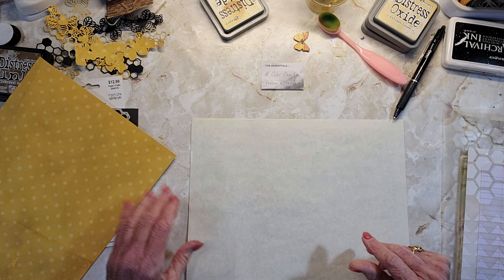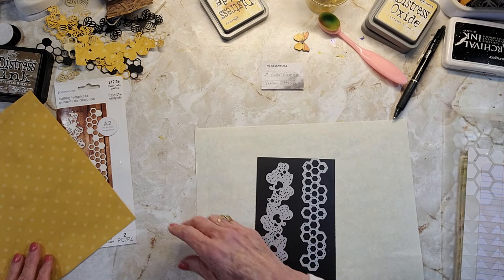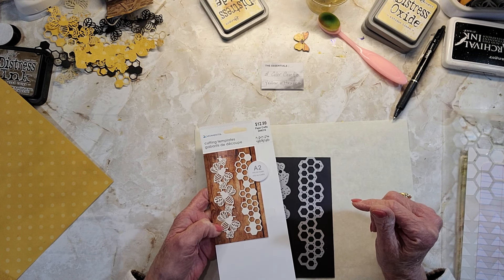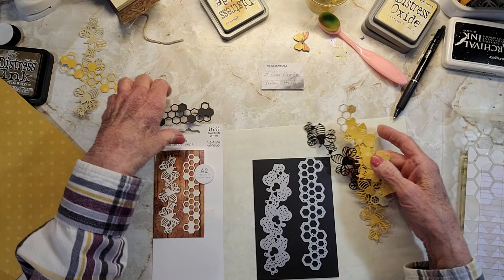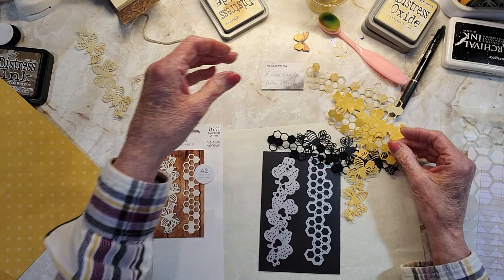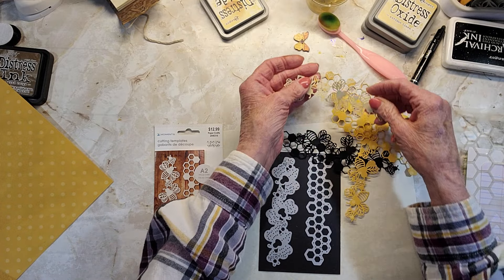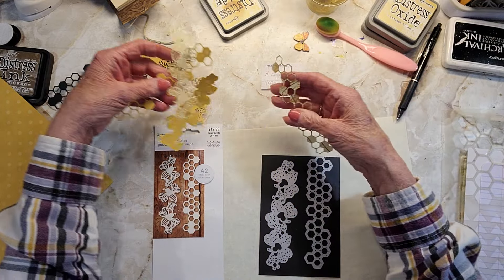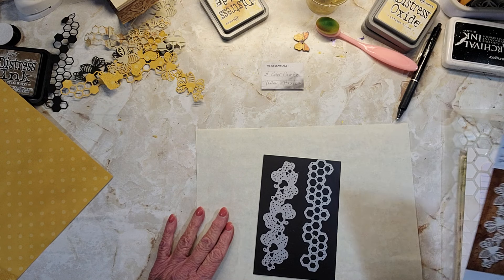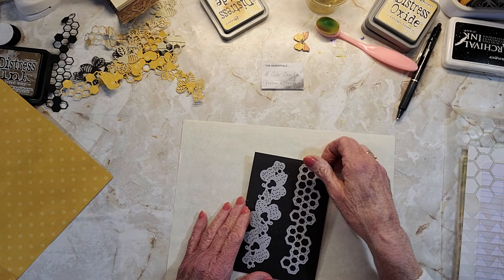I pulled out everything I could think of that would have that. The first thing I knew I had was this die cut, which is hexagons — they're the honeycombs. And then it has the bees. So I went and I cut a few of those out in black and yellow, kind of a golden yellow. I didn't want a bright, bright yellow. This one just has little spots of yellow on it, so I don't know which one I'm going to use. You need hexagons, you need yellow, you need what you're going to make as far as your theme — whether it's going to be flowers or whatever.